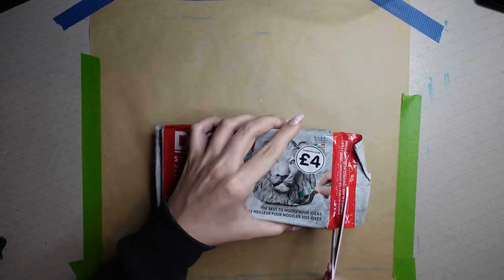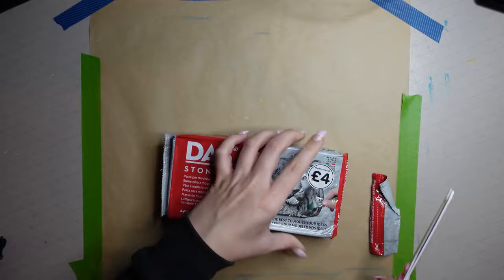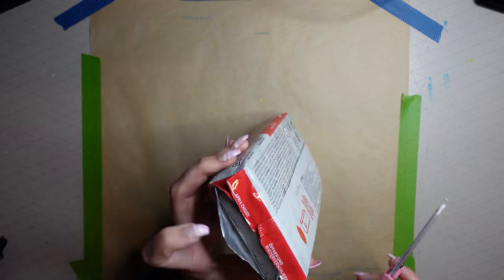Hi everyone, my name is Zara, welcome back to my channel. Today I'm going to be showing you how to make a trinket dish using air dry clay, so let's get into it. To start with you're going to need to grab your air dry clay — I'm using this duststone version. It doesn't really matter about the color because you can always paint it.